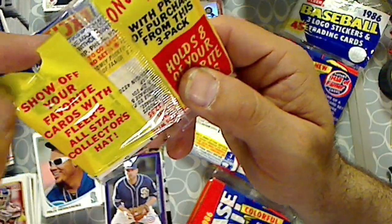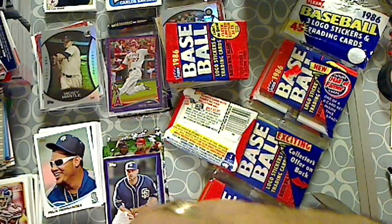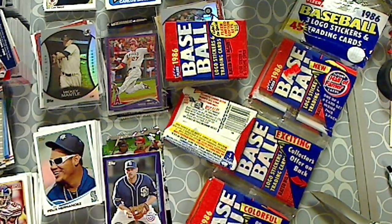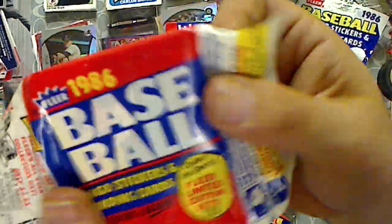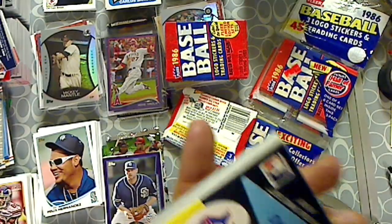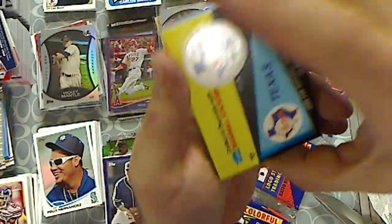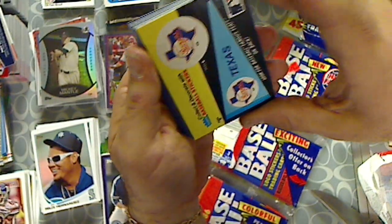$2.99 with proof of purchase. Hold your favorite card. All right, let's open this first one. What are we looking for? Major Stars. Canseco Rookie Card, I believe, is in here. Ozzie and Rookie Card, I believe. Let's see, what do we got?